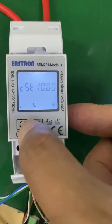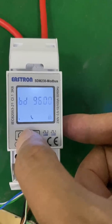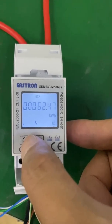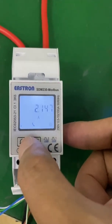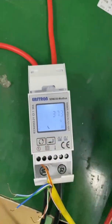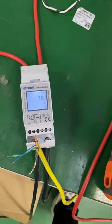Here is the PF value. This is the address for the Modbus address. This is the baud rate speed. The total energy, export energy — there are a lot of readings. This is the voltage, this is the amps — 2.1 amps, the same. This is the active power: 372 — it's the same. This means the energy meter is already communicating with the hybrid inverter successfully.